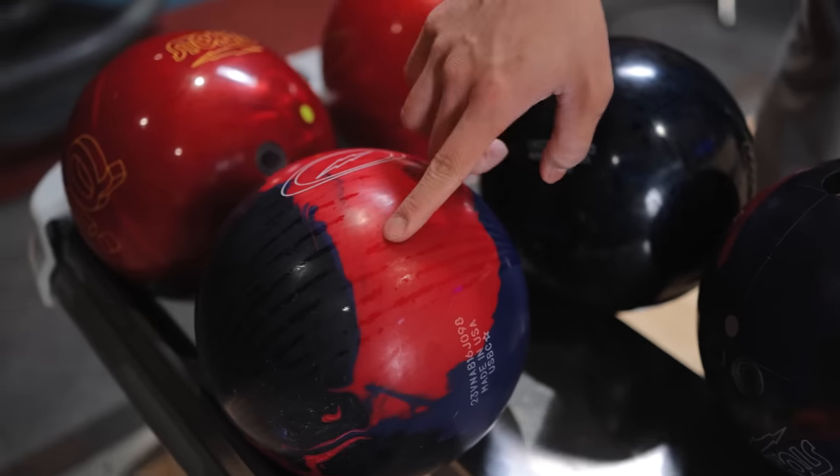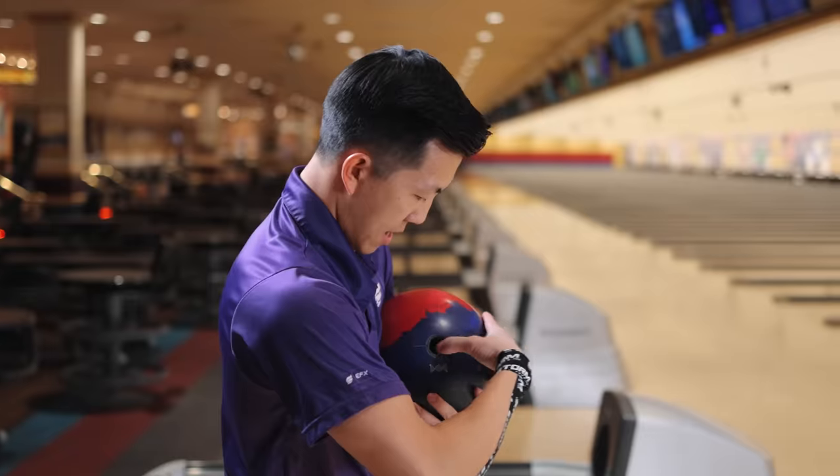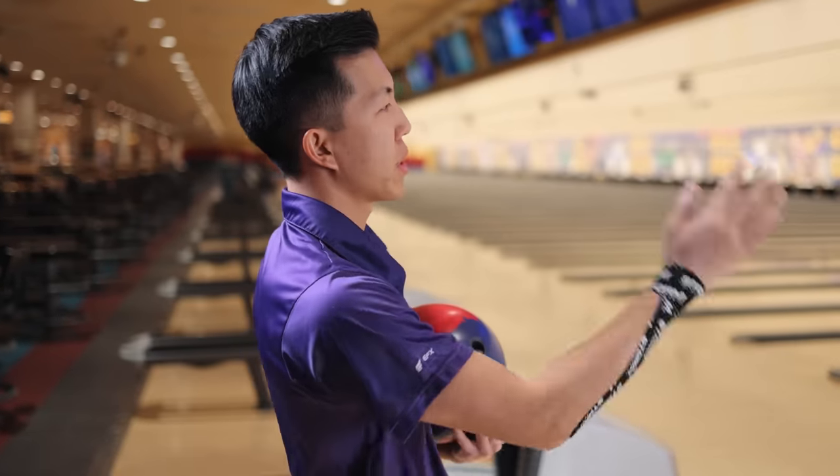And a little wider flare lines on the pin up. In the past, I think it's because most pin down balls had weight holes, and the weight hole changes the core dynamics to make it hook earlier — it was like a cheat code to get balls hooking early and be smooth. Now, not so much.